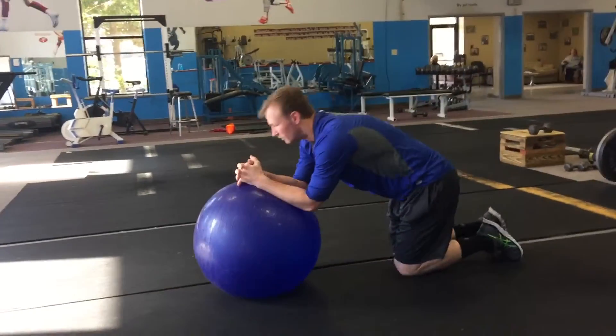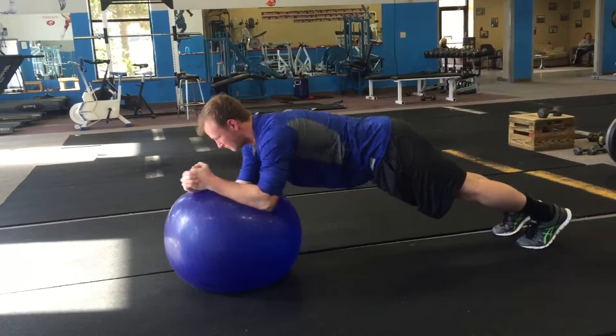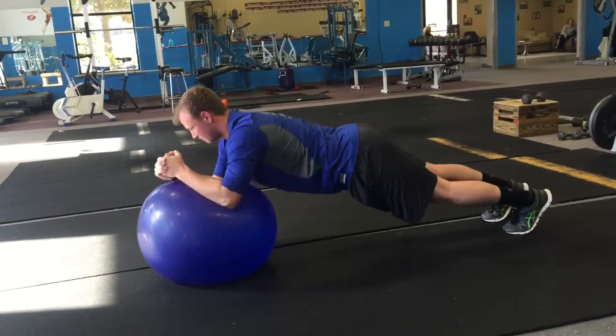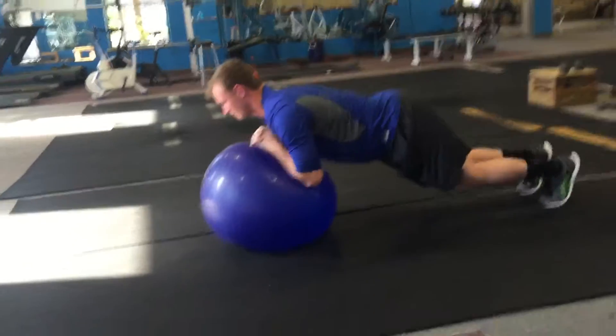Then we'll do plank circles — this is a tough one. We'll try to do, eventually, 10 with each side. They'll make a circle with their plank, keeping their form straight while making those circles. You go 10 each way, 20 total. Should be fine — that's a burner.